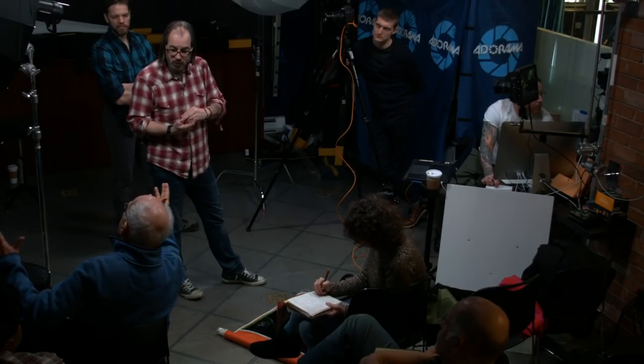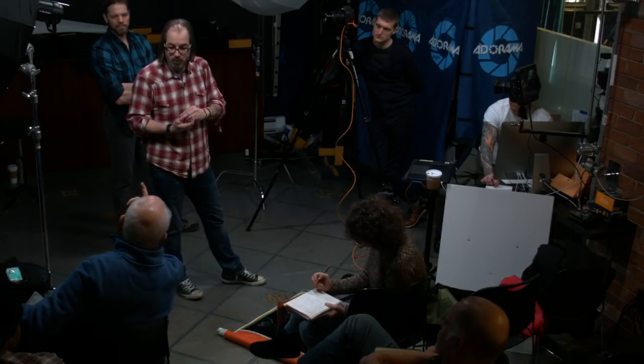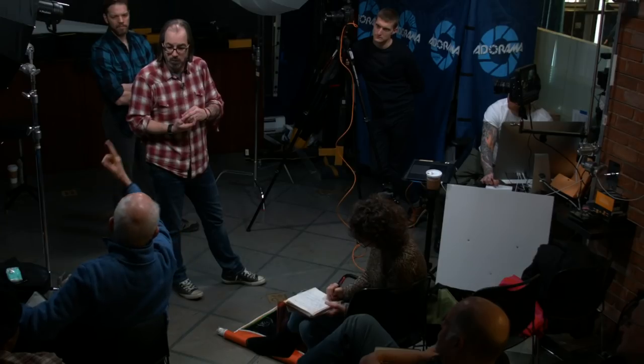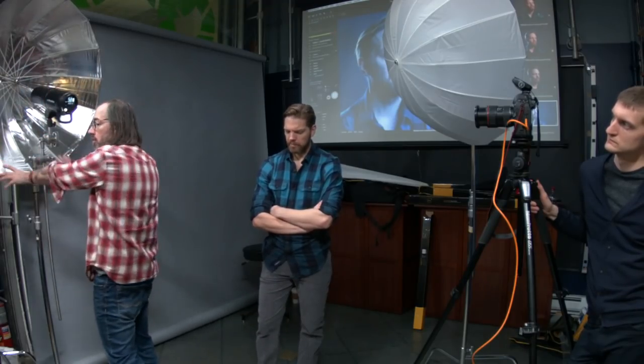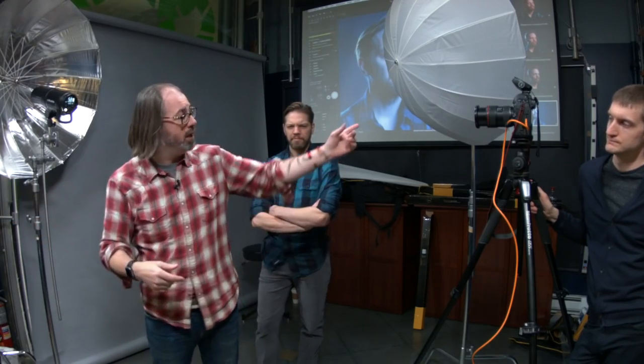A cinematographer asks about creating a much larger, softer source. One way to deal with it is to put up a large diffusion screen on the other side of the light. You could certainly use umbrellas for interviews — if you want spread and softer light, you could put diffusion in front of it. They make a diffuser that goes in the front of umbrellas; it's called the soft lighter. In fact, that's kind of what we did with the big shoot-through umbrella earlier. You'll have to watch it on YouTube if you missed it.